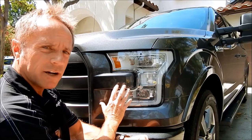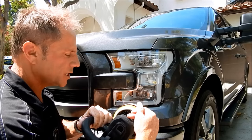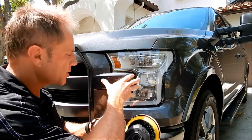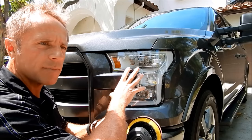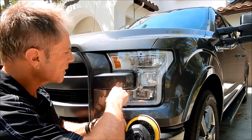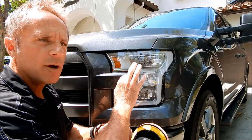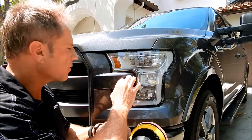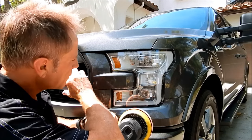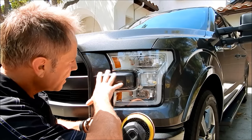I'm not pushing very hard at all — I'm allowing the pad, the machine, and the polish to do the work. This polish is made by Clear Coat Solutions; it's not available to the public and is truly commercial grade, made for the body shop world. It is a superior product.